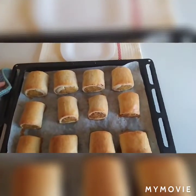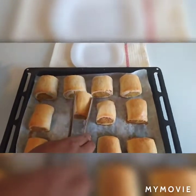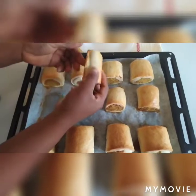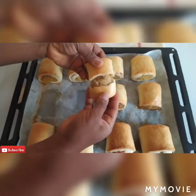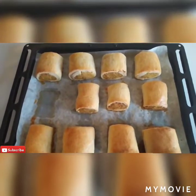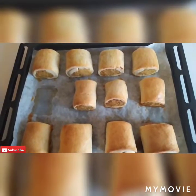Voila! My sausage roll is done — can you see? It's very sweet, you will like it. Love you all, please subscribe to my YouTube channel. God bless you.